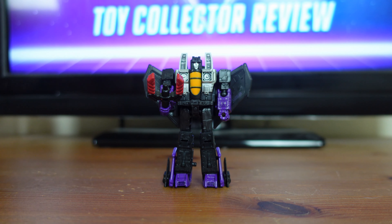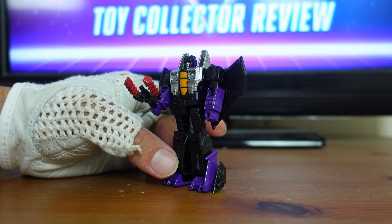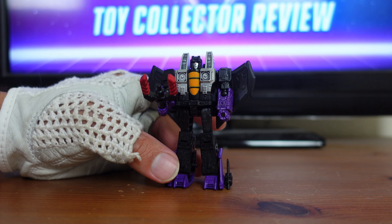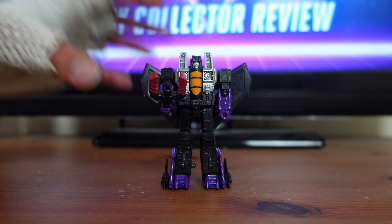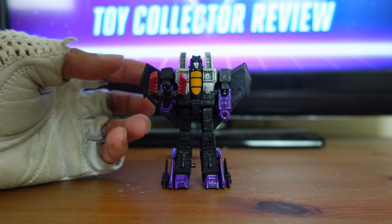Because someone like me from Generation 1 — a figure at this scale would probably be a mini-bot, and those figures did not have a whole lot of articulation or detail. So you can see over time how they've improved the engineering, the detail, and the playability of these Transformers over time.